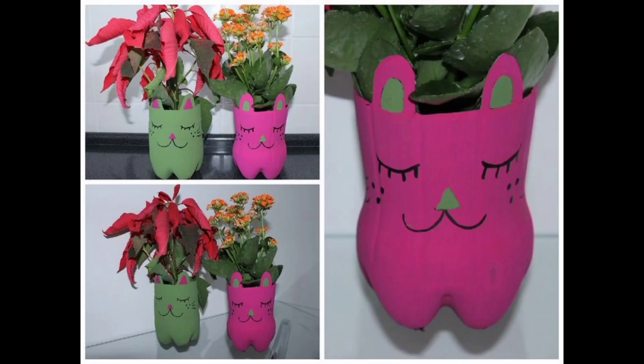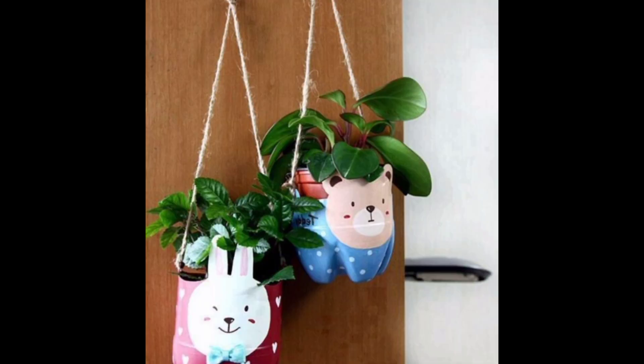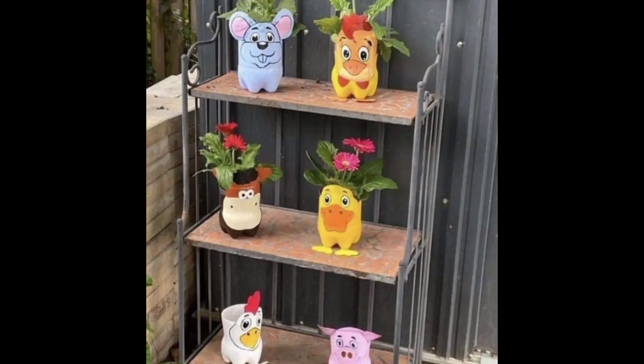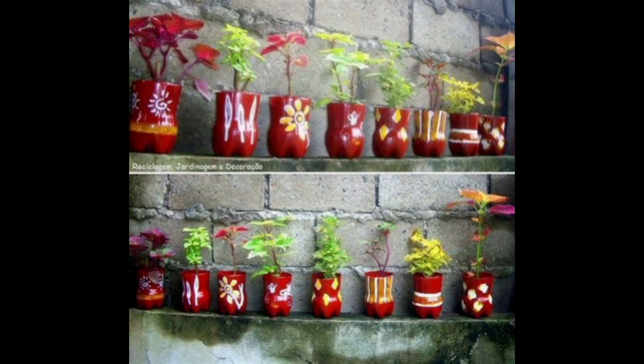These planters can grace your windowsill and give you fresh herbs from your very own garden. The materials that you need are plastic bottles of different sizes and colors, googly eyes or bottle caps, paints, scissors, knife, etc.